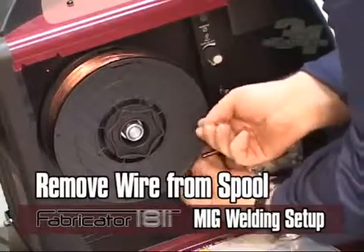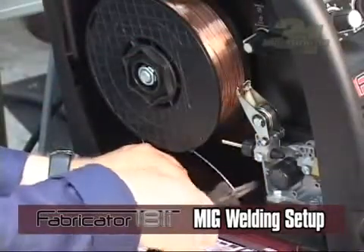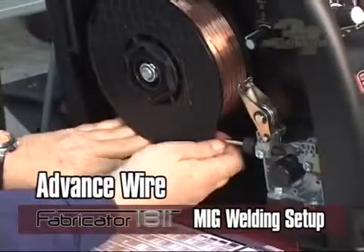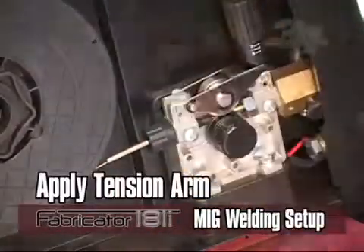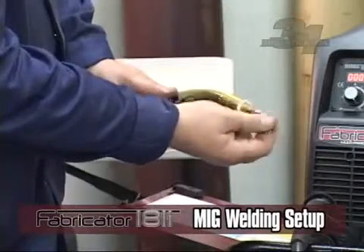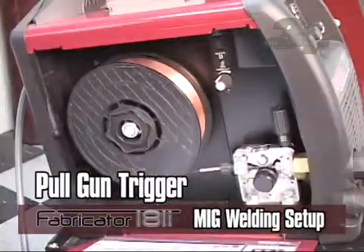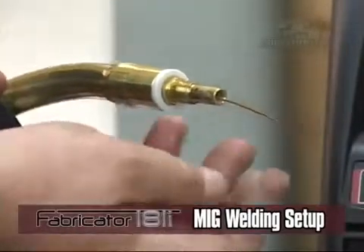Next, remove the wire from the spool making sure not to let go of it to prevent unraveling. Cut the bent end of wire and pull the wire up to the inlet guide and feed into the wire drive system. Advance wire into the gun and pivot the pressure arm down on top of the wire and apply the tension arm. When applying tension, make sure not to apply too much tension to the wire, which could cause pinching. Pull the gun trigger on the MIG gun to feed wire through the gun and continue to hold the trigger until the wire protrudes through the tip. You have now fed wire through the MIG gun successfully.